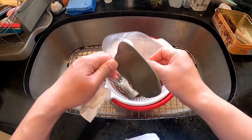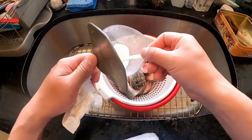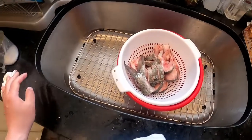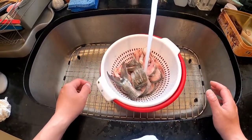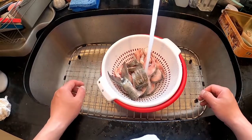So now I put some salt into it. This is not for cooking, this is for cleaning. We want the blood of the fish to be pushed out from the fish. So put some salt and we just squeeze the meat and make sure the blood is being squeezed out from the fish body.